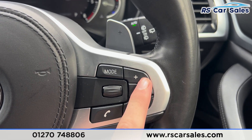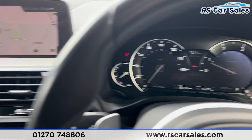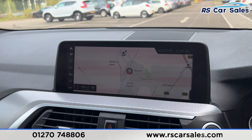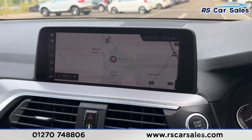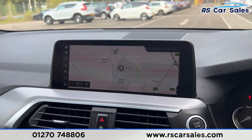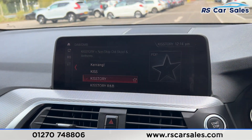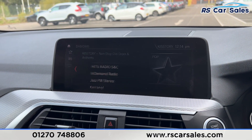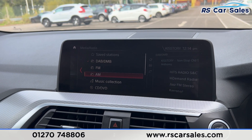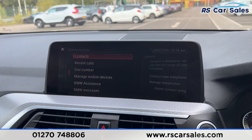We do have the cruise control and speed limiter buttons here on the left, along with the paddle shifters either side, phone connectivity and volume buttons on the right. The dashboard is free from any warning lights. We then have the main entertainment screen — it's currently showing the sat nav, but there are plenty more features on here. Down here we have the shortcut buttons, and we can click on to media to find the radio stations.